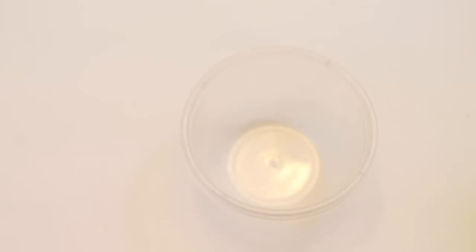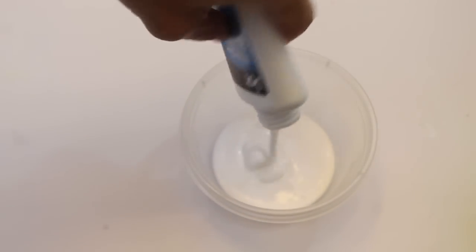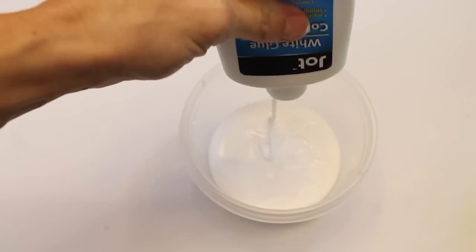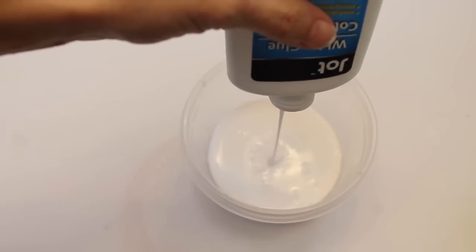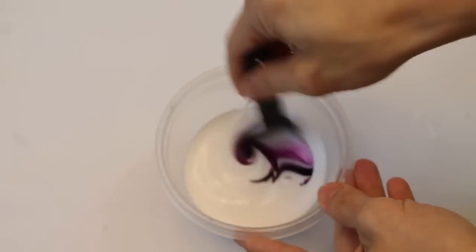Now I'm going to try some of the four-ounce glues that I did happen to find on my last trip to Dollar Tree. These come in two packs for a dollar. A lot of people suggested to use these instead of those smaller containers, so I'm going to make some fluffy slime. I just poured out this glue into a small bowl and then added a couple of drops of pink food coloring.